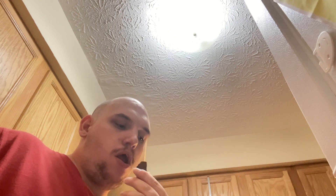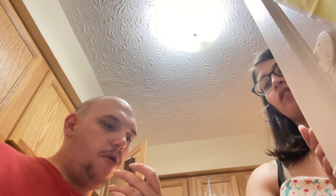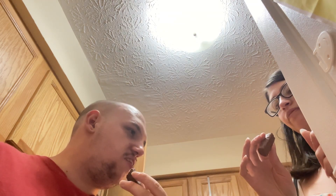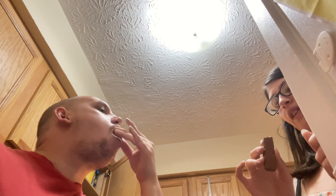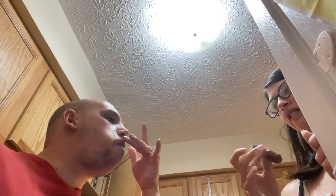It tastes like a Twix, but with like a little bit of a cookie flavor. Wait, how do you describe the taste? Chocolate. Is that all you taste — just chocolate? I would say it's a little bit softer, that's all the difference.